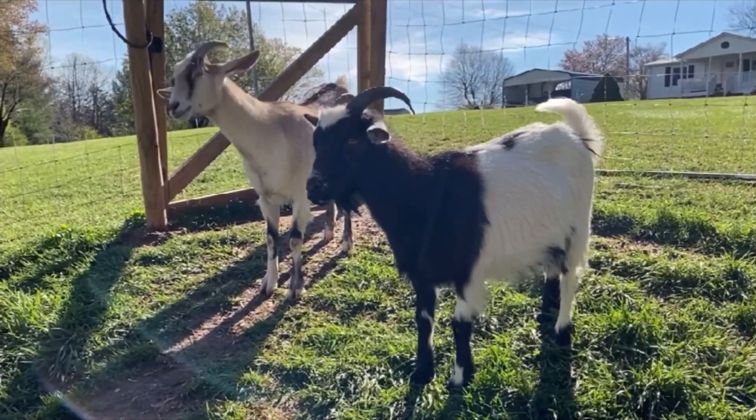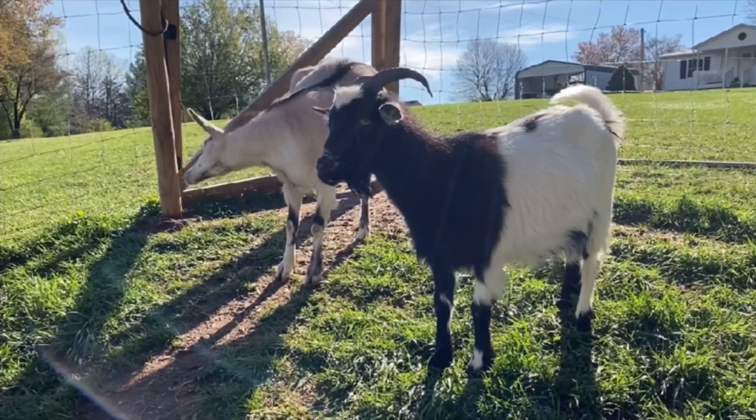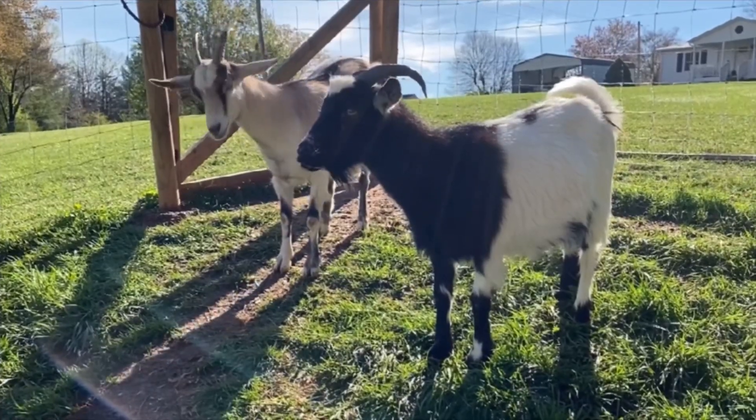Hi everyone! It's April 6th and we are officially on baby watch for both goats. Back on November 4th we rented a buck and put him in with the girls for the full month.